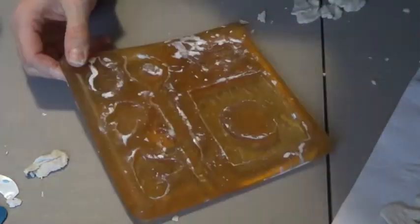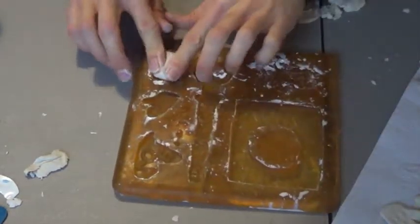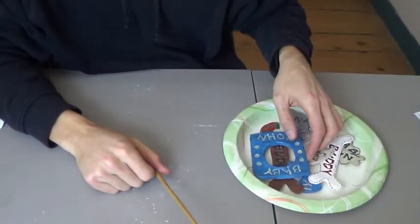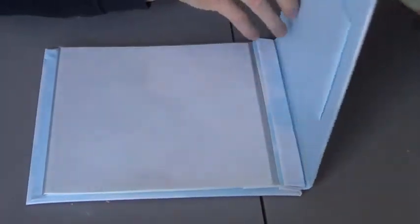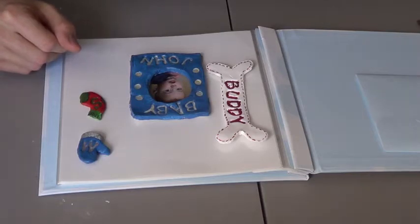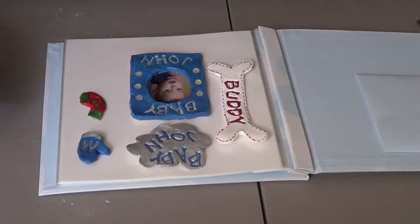Now that I have my molds I can create as many as I want. Here they are after they've been painted. Now it's time to start figuring out where you want everything to go. Here are just a couple of my arrangement ideas and I'll see what happens when I'm done.